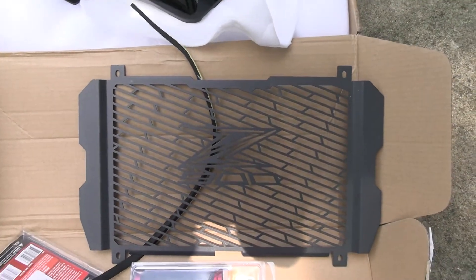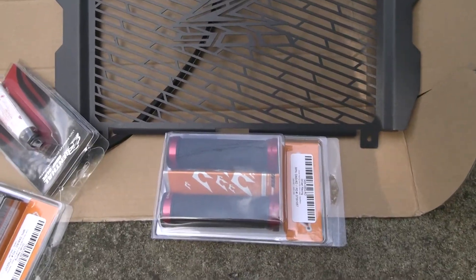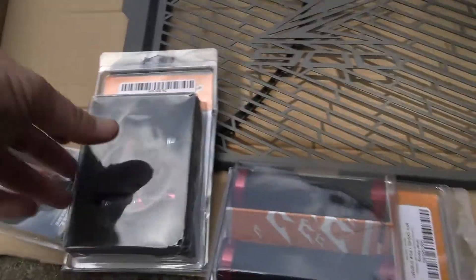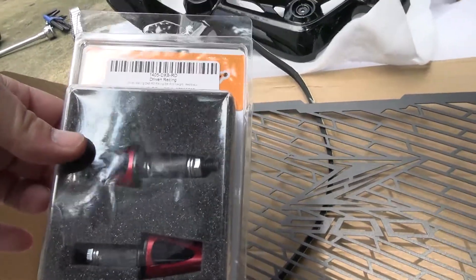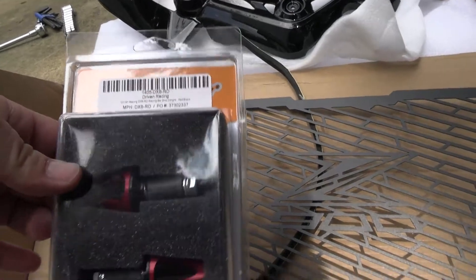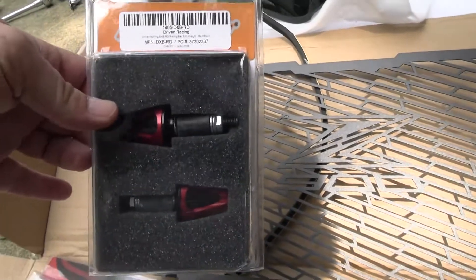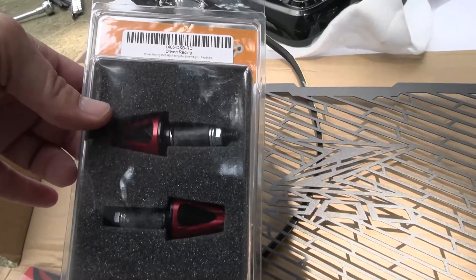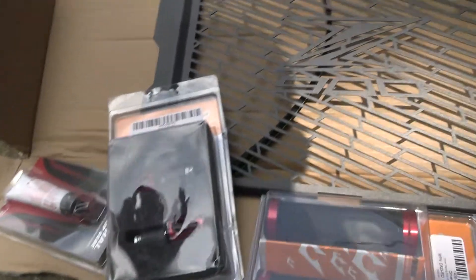Next I have the Driven grips with red accents — very sharp looking, they were $70. Then I bought these Driven bar ends, which are also very cool looking with red and black, but here's where I ran into an issue. The way these install, they don't cover the end of the bar the way the factory ones do. So I'm actually going to return these, and hopefully with this video I'll be able to show the guys at Sport Bike Track Gear the issue and see if they can recommend something that fits better.